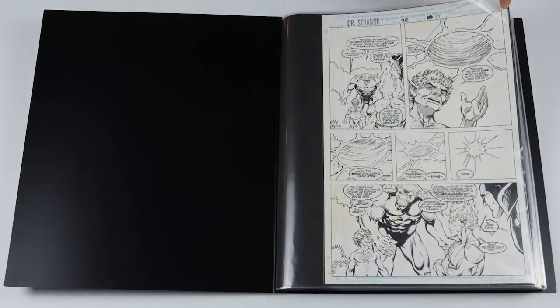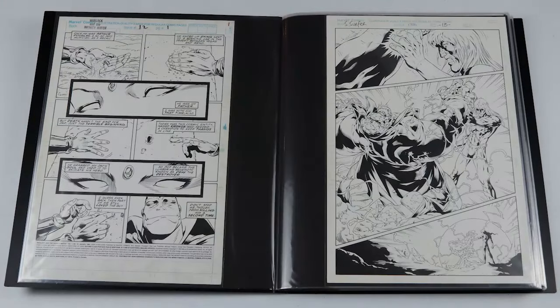I'm a big fan of cosmic art, so I figured why not get a page from the Infinity Gauntlet — I was really happy I could pick one of those up. Next we've got Warlock and the Infinity Watch. This one is by Tom Ranney with Keith Williams on inks, and this is the story of how Drax came to be, so I really like that I was able to get one of these pieces.